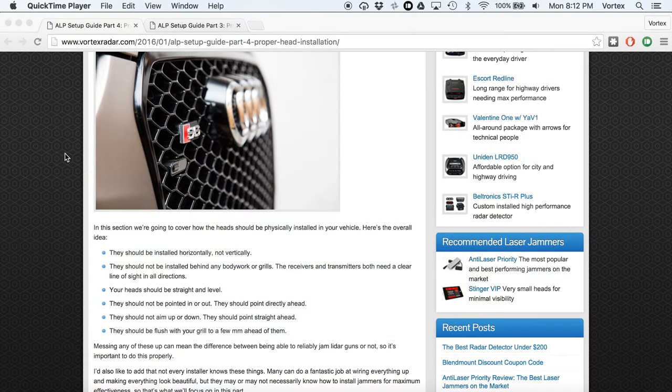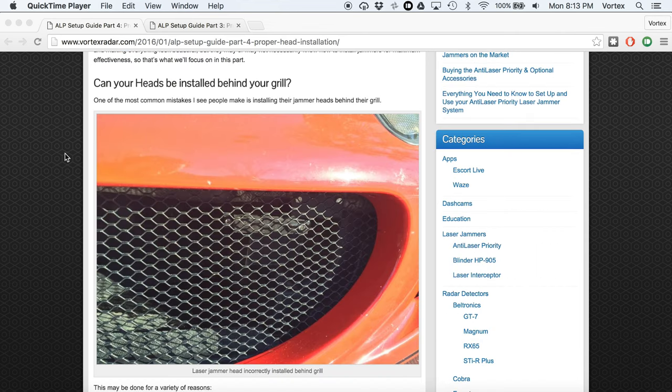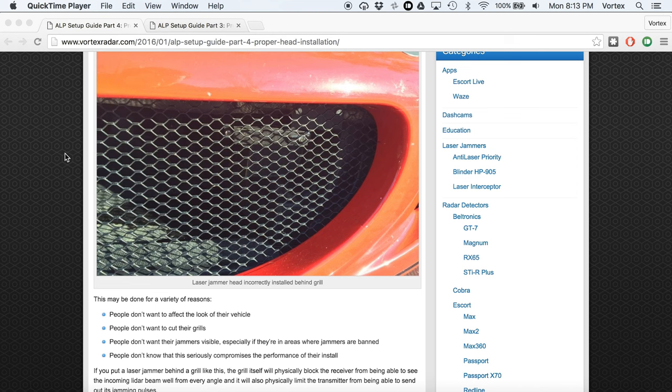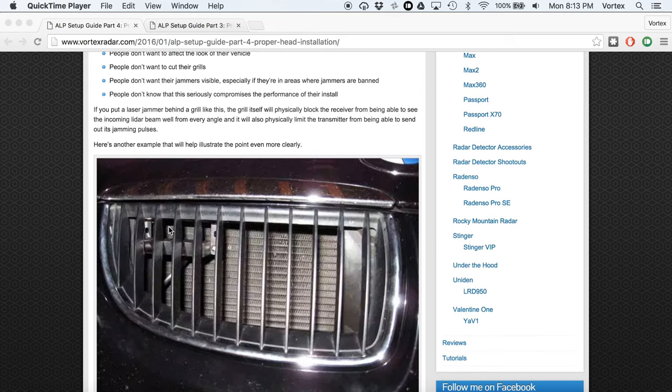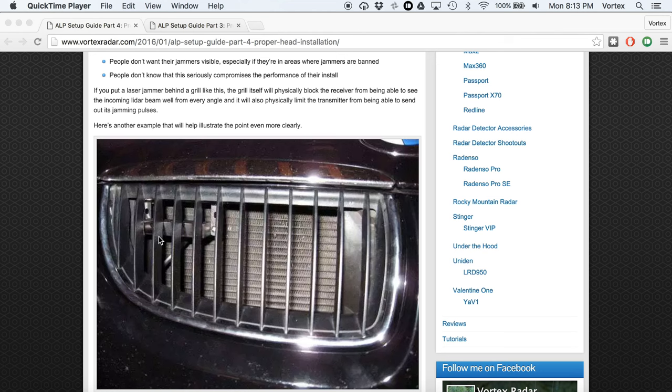One of the most common things I see all the time is people installing their laser jammer heads behind their grill, and this is a terrible idea. If your laser jammer heads are behind the grill, the grill is physically blocking the laser jammer from being able to do its job. It's blocking the laser sensor receiver — you can see we've got a jammer head back there — it's blocking it from certain angles from being able to see the lidar gun, and also blocking the transmitter from being able to shoot back and jam it.